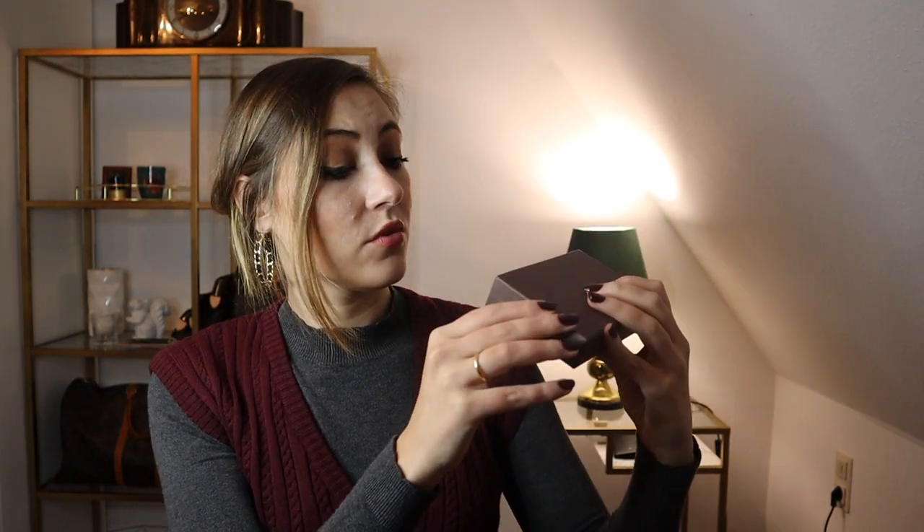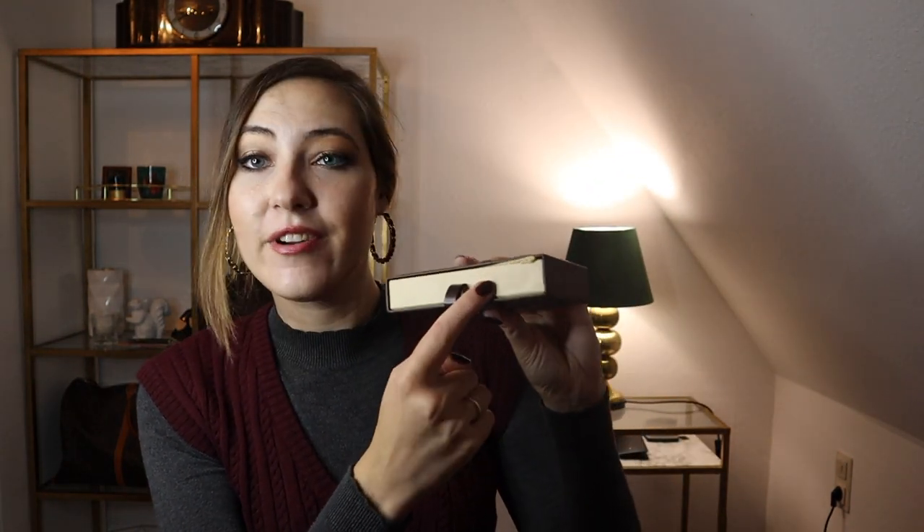Since the item is not available anymore, and I think it might not have been available for quite a while now, the box looks in quite good condition. There is a little red mark here, but it's possible that I made it with my fingernails just now — it doesn't bother me.